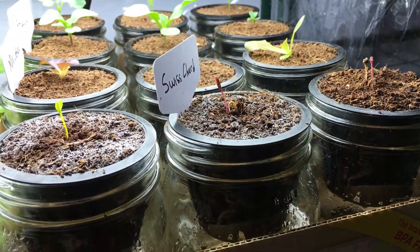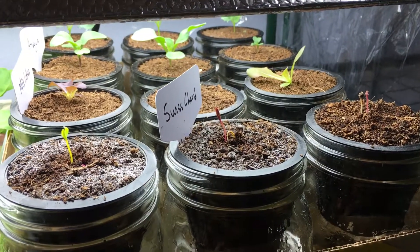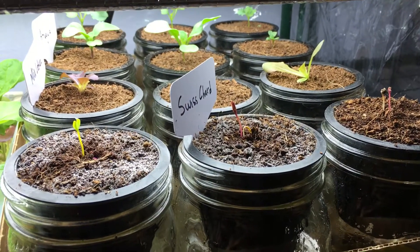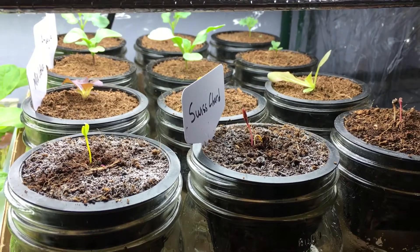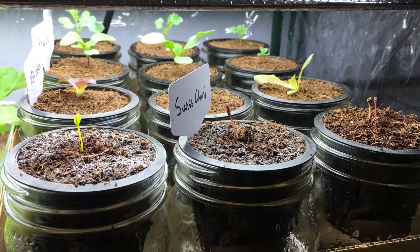I just wanted to update you with what's going on with the replacements in our Grow With Me series. And as I mentioned, we'll come back in about two days when it's our weekly update, and we'll be replacing our nutrients. Thanks for watching.